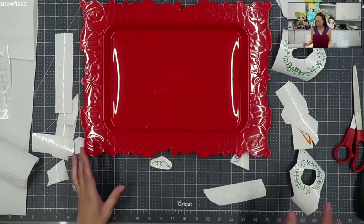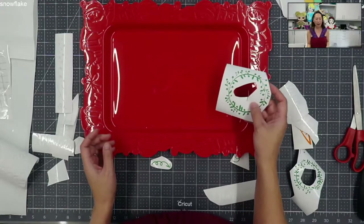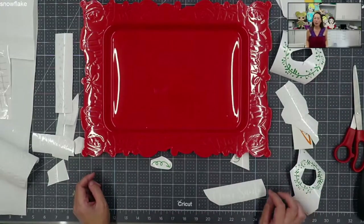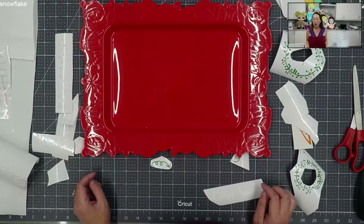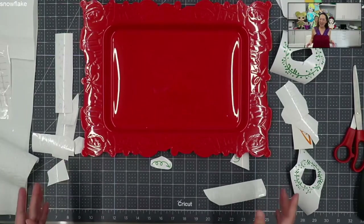So when I did cut these, it was a little bit smaller than I would like. For those that sell these, props to you, because just the weeding - I think I would have given up on the project if I had to do more than one. This one's just for my daughter for the video to show you.